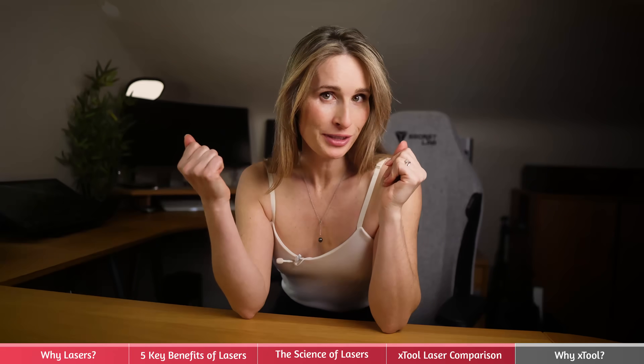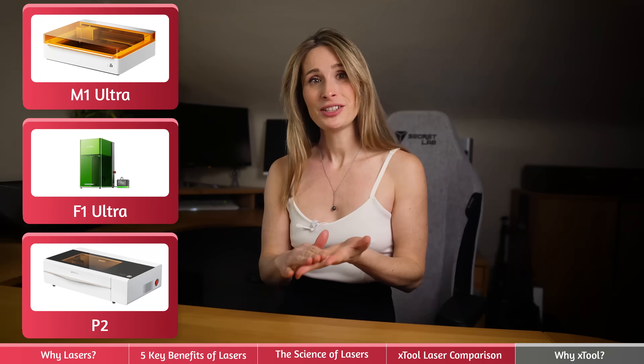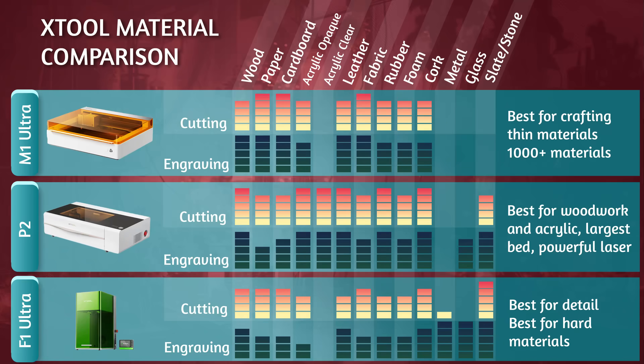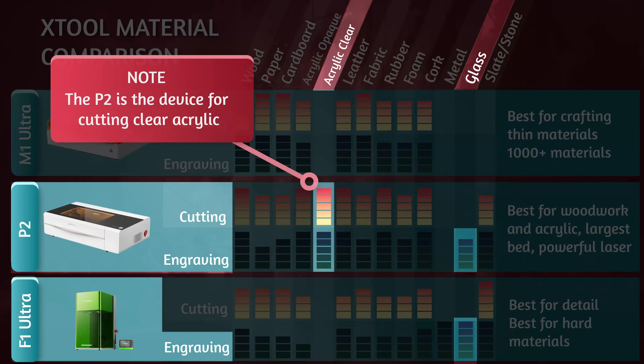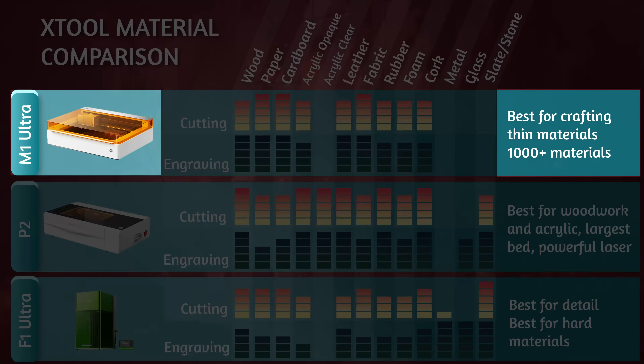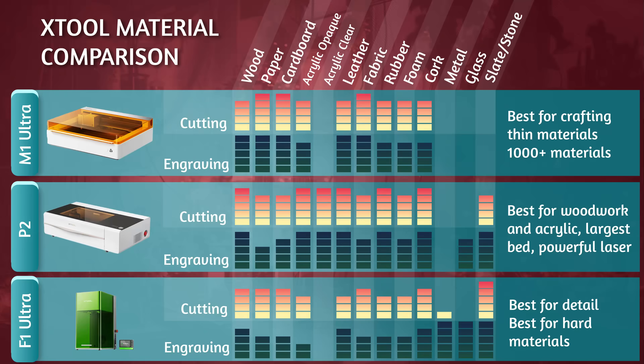To help cut through all this and zoom into three of X-Tool's range — the M1 Ultra, the F1 Ultra, and the P2 — let's map their capabilities against materials. In terms of materials that they can cut, you can see that they can all handle a wide range of materials, but the P2 and F1 Ultra etch clear materials like acrylic and glass better. The M1 Ultra is harder to position as it's such a different device — it has the ability to physically cut with a blade, as well as inkjet print, and so much more, so its material flexibility is a bit different. Hence, it has thousands of materials that it can handle.